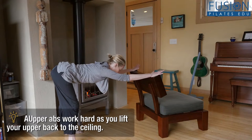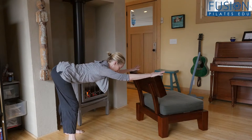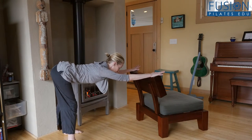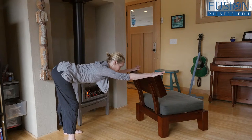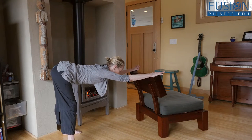Here I want you to imagine you're a little kitty cat. You want to claw the counter or claw the bed and imagine you're bringing it into your armpits. Once you have that, you're dragging the bed or the chair or the counter into you, then you add some little pulses from the armpits.